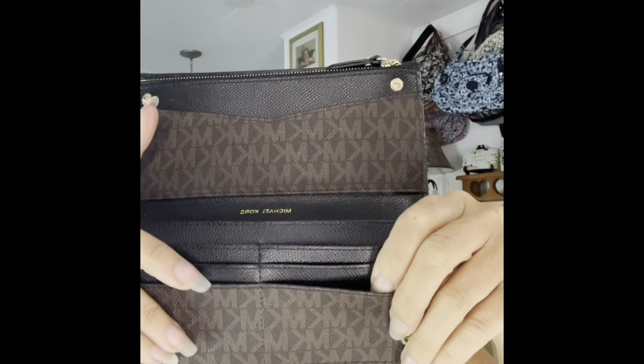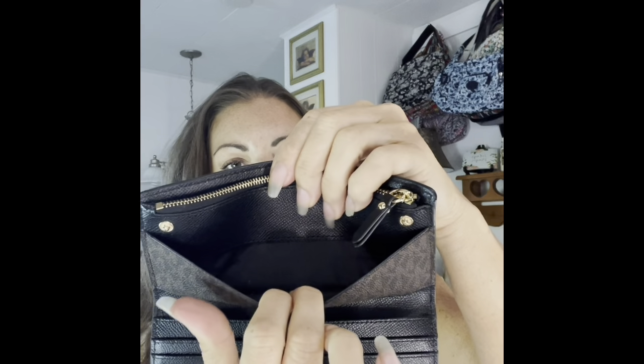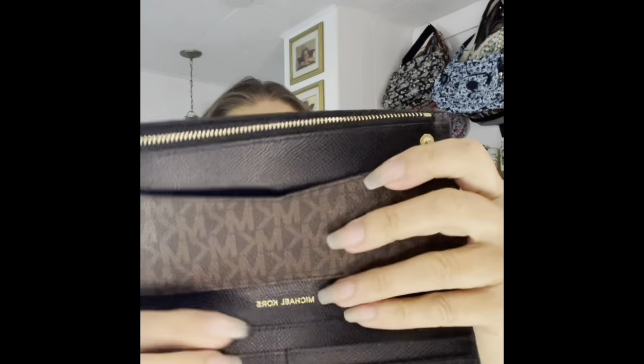This is my first Michael Kors purse, and this is my only Michael Kors wallet too. It does have the logo here. It has a top zipper — it's kind of hard to zip — so I will put some stuff on it to make it go smoother. The inside has two little snaps, a slit with two slots totaling six card slots, a slip pocket, and a zip top with the name here.